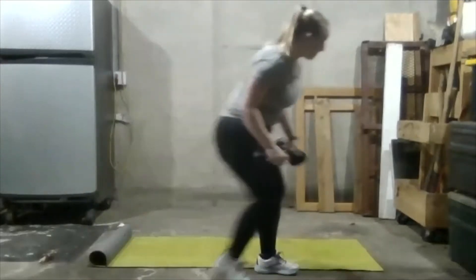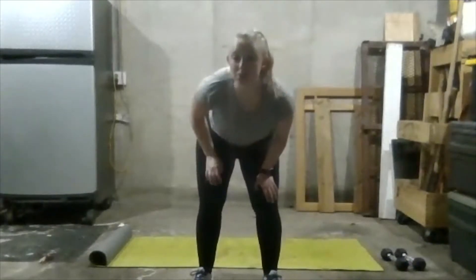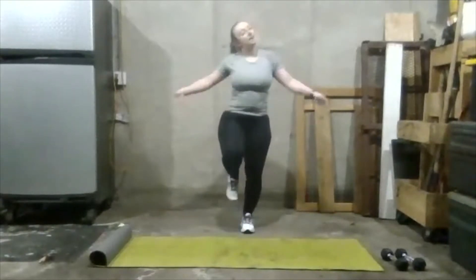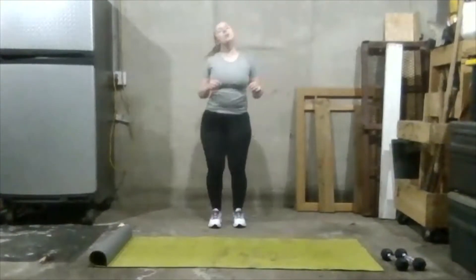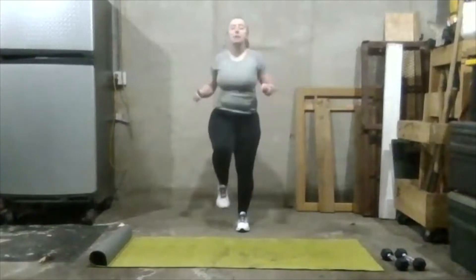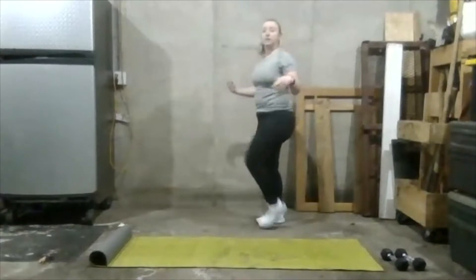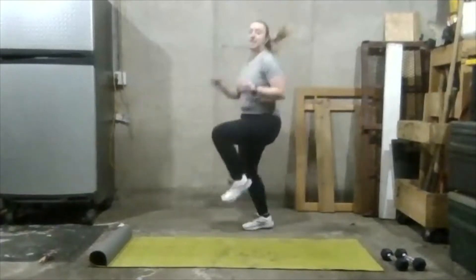We're going to be doing about a 45-minute class, so if at any point you need to stop, take a break, or get some water, feel free to do so. Feel free to turn on some music in the background, get some headphones in, listen to me as you go, or just watch me and follow along. We're going to start with the warm-up here by marching in place — kind of shake it out and loosen up. Get your shoulders rolling, head rolling, get all those kinks out. Now let's do some high knees — get those knees up as high as you can.